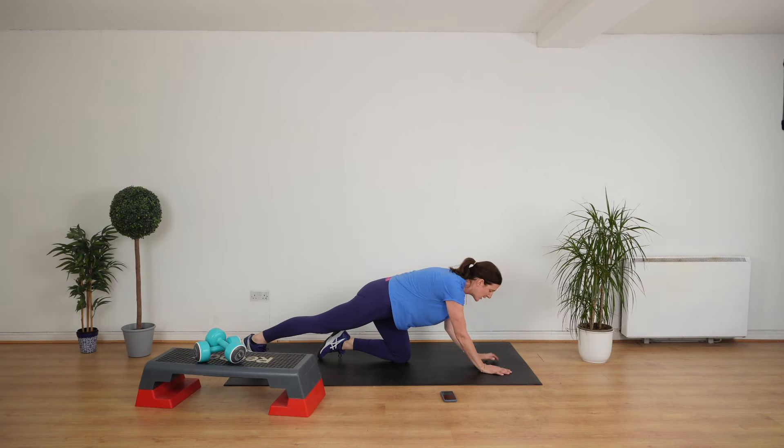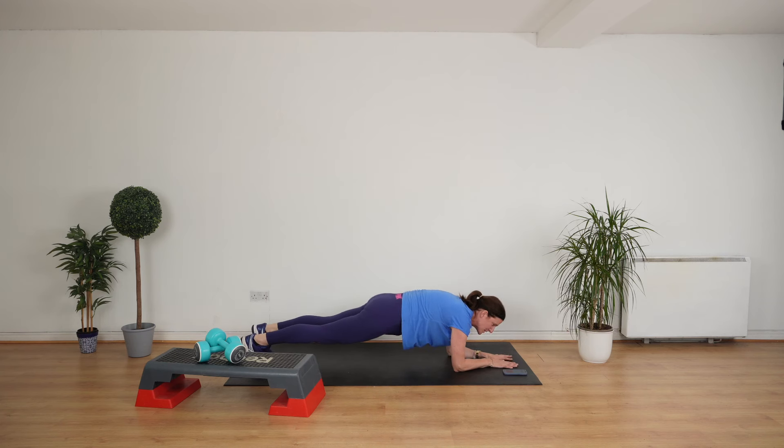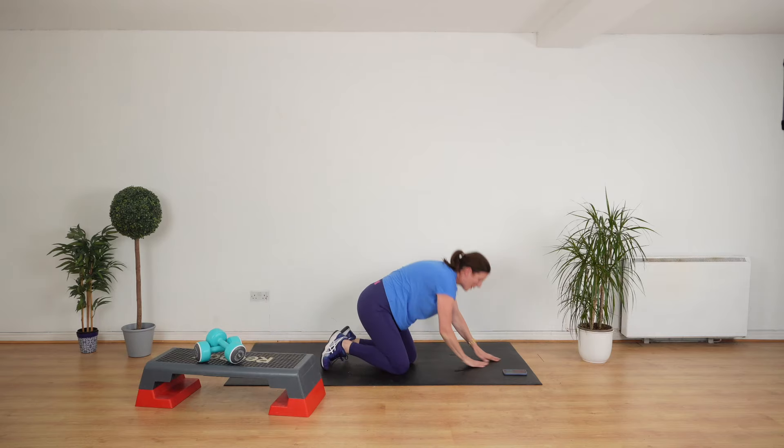Come down onto your elbows. Put your thumbs together and go up onto your toes. Beginners, if you need to, you can go onto your knees — your choice. Hold it there. Touch your breath. Really, really good — keep up the good work. 10 seconds to go. Hold this. And stand up. Good job.